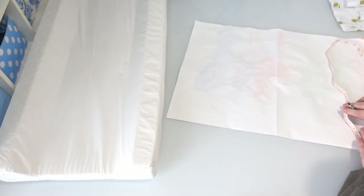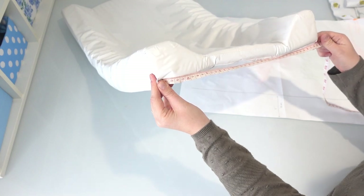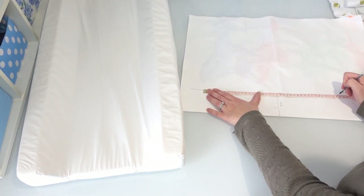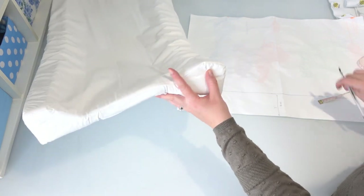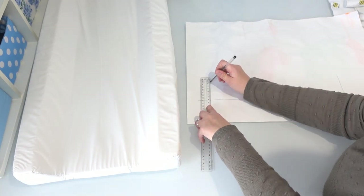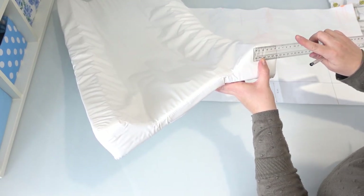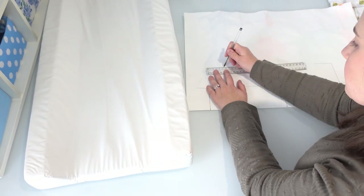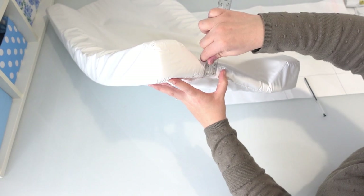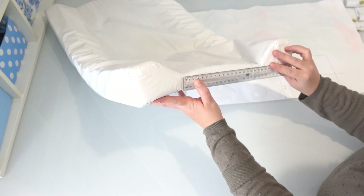I've measured eight centimeters up from the bottom of the paper, which is about three inches. Now I'm going to mark the width of my change table cover, which is 39 centimeters. So 39 centimeters is the width, and then we have a height of eight centimeters, so we're going to go up eight centimeters from that. Next I'm measuring across this top section to the point where it goes down, which is five and a half centimeters. Then we measure the straight edge on the flat part — two and a half centimeters up from the bottom, and 19 centimeters along.